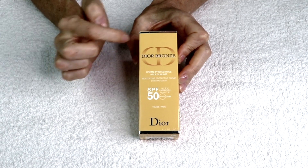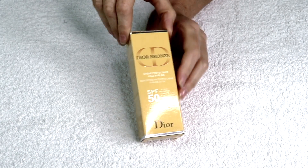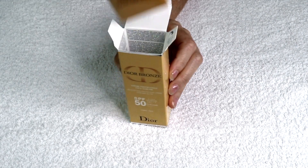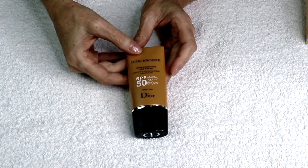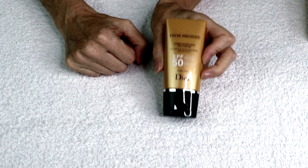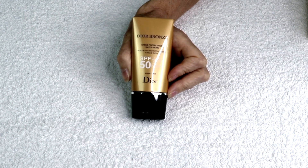Here it is — Christian Dior, Dior Bronze, SPF 50. Let's open the wrapping. You can see the letters CD for Dior. Dior Bronze SPF 50 — Crème Protectrice Au Sublime. Now I will put it on and show you how it looks on my skin, and you will be able to see the before and the after.